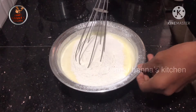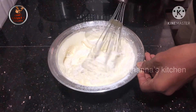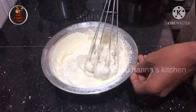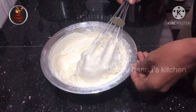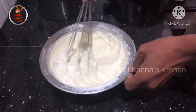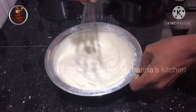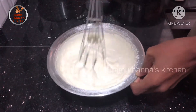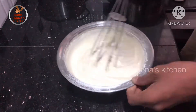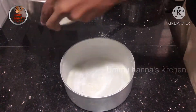Mix this with a whisk. Mix it in the pan.